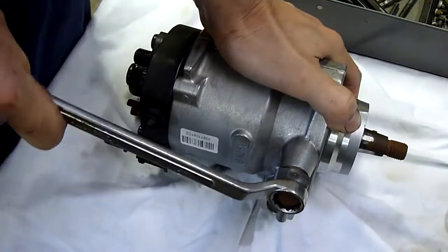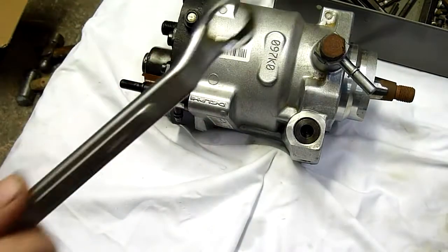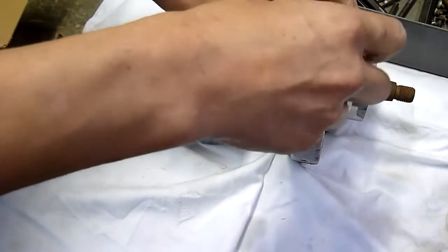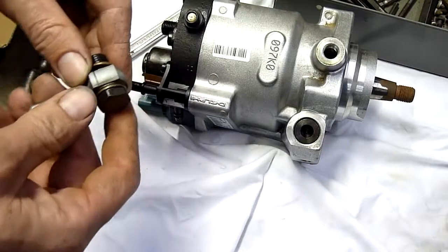When he went to Hyundai about parts, they wanted him to basically bend over and take it without lube — just like this pump probably did. It would have cost him about $10,000 to rebuild the system. This pump alone was about $6,800.